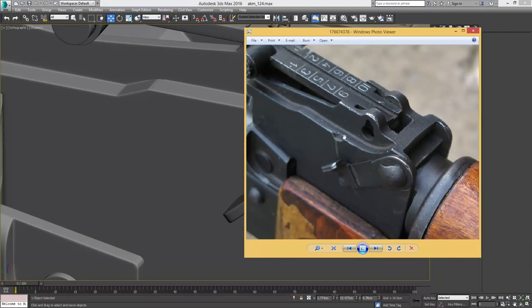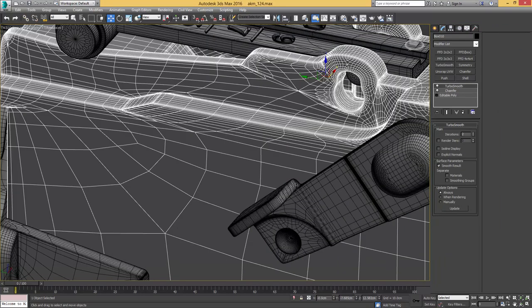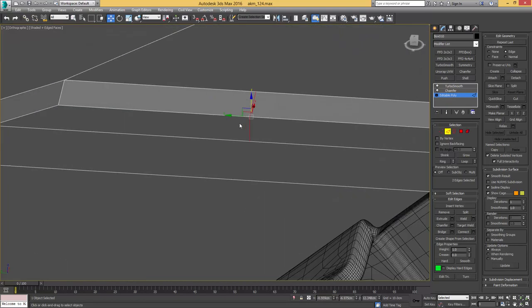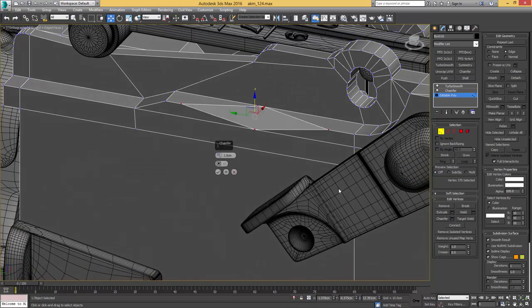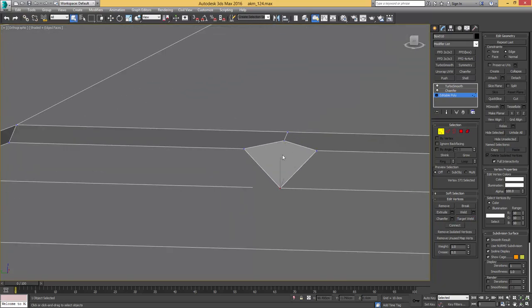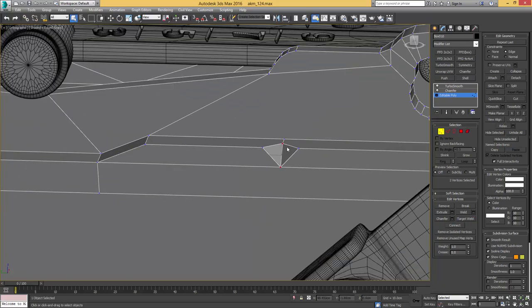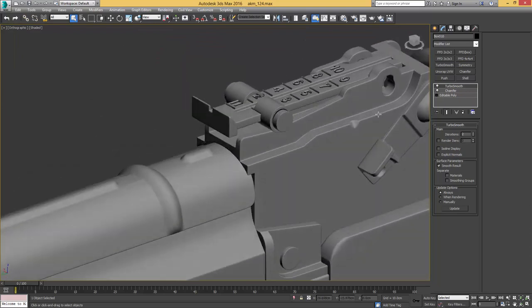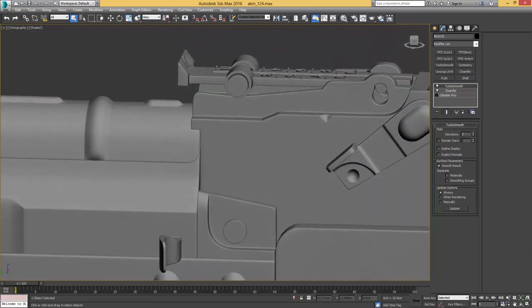Let me have another look around. I want to add this little element that looks like it's been chipped away there — making an edge connection, straightening it, then chamfering that vertex, similar to what we did on the gas cylinder block earlier. I'll target weld these two verts, then take these two and make an edge connection, giving it one smoothing group — and that's pretty much it for that element.